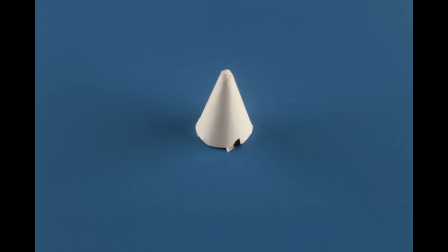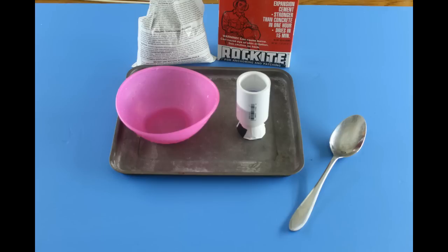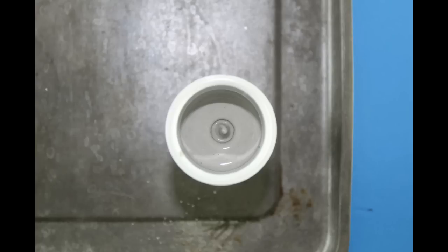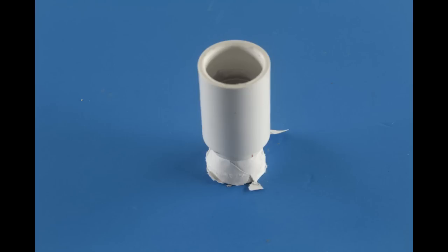Mixing the concrete can be a tricky process. You don't want the concrete to be too wet or it may take forever to dry, but if it's too dry you won't be able to get it through the throat diameter. When pouring the concrete, I find it a good idea to bang the nozzle on a hard flat surface to release any air bubbles. This is very important — an air bubble in your nozzle will destroy it during flight.